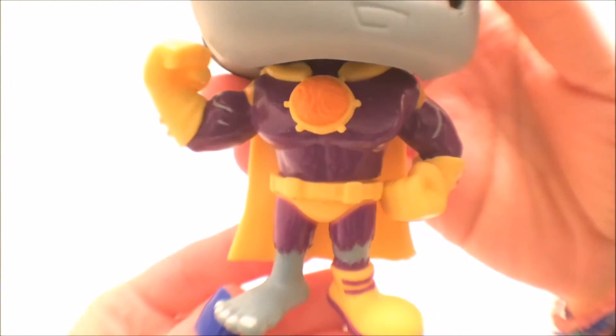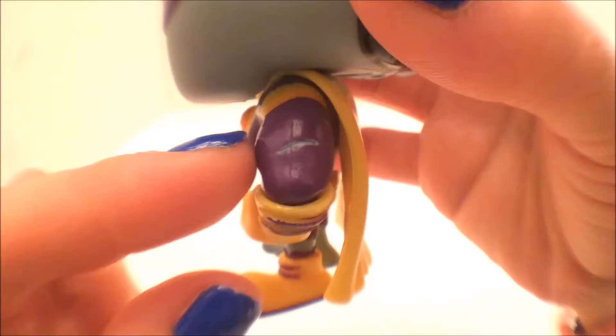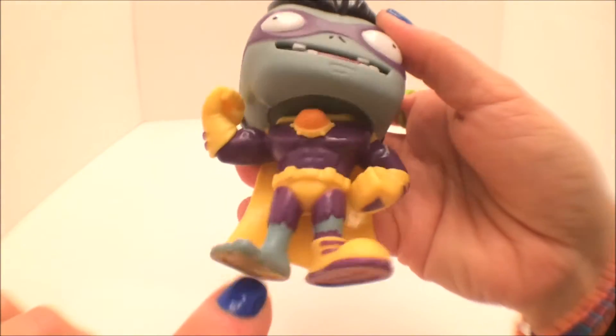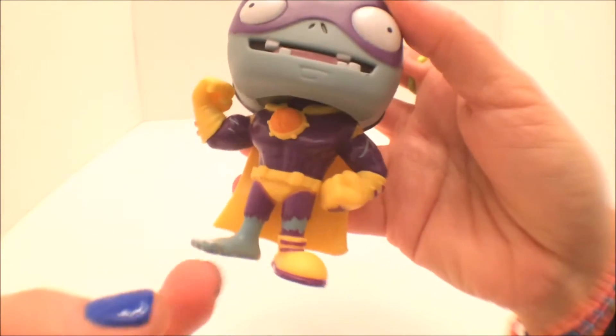Here you see those kicking feet — one wearing a shoe and one not. He's got that bare foot. Here we got the side view exposing those gruesome cuts on his arms. I bet I know how to defeat Super Brains — by tickling his feet! Take that Super Brains, I bet you're feeling weak now!